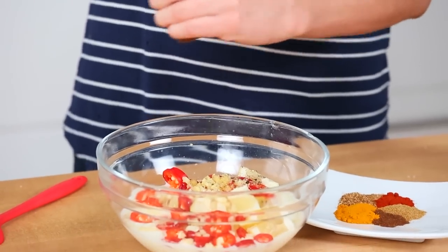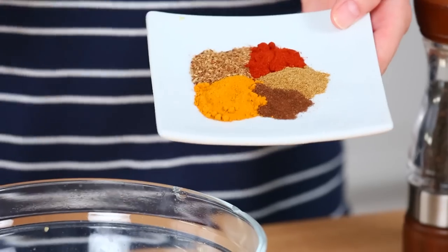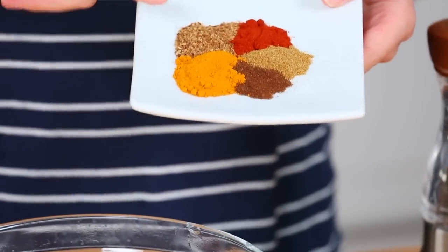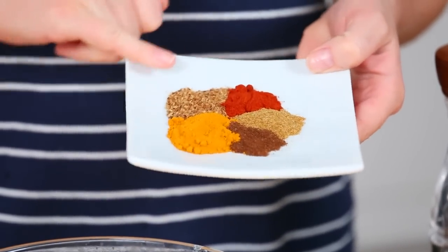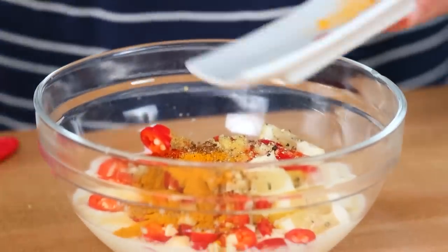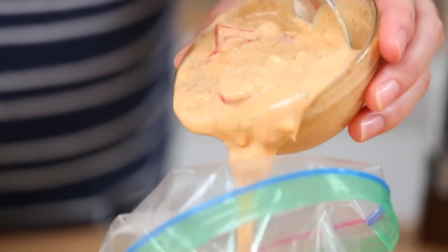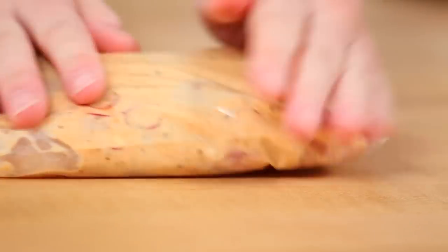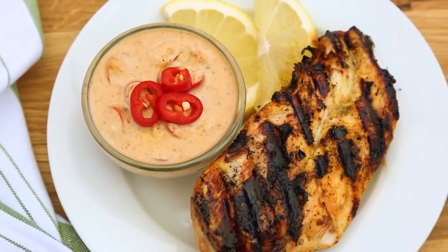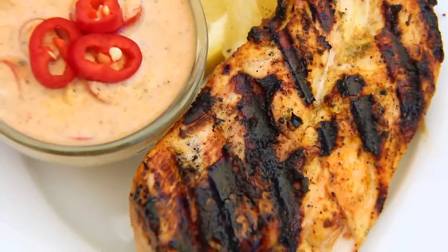Next we are going to add just a little squeeze of honey for some sweetness, and a salting and a peppering. I'm also adding a beautiful blend of Indian inspired spices: ground turmeric, some garam masala, smoked paprika, some cumin, and a little bit of clove. I'm going to give this all a really good stir and then get my chicken marinating. The finished chicken has a ton of really great spice with just the right amount of heat, and it is really tender thanks to that yogurt.